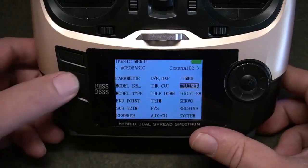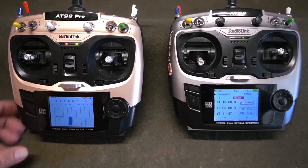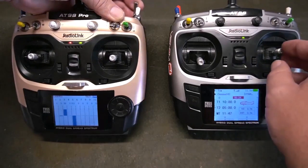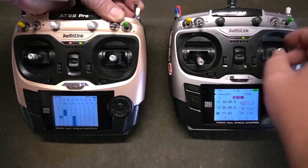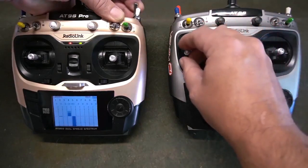Exit the setting menus to your main screen. From your main screen, press END one time to enter your servo function. Pull the H switch and move the trainer radio's controls and switches that you've allowed to be assigned to ensure proper function.